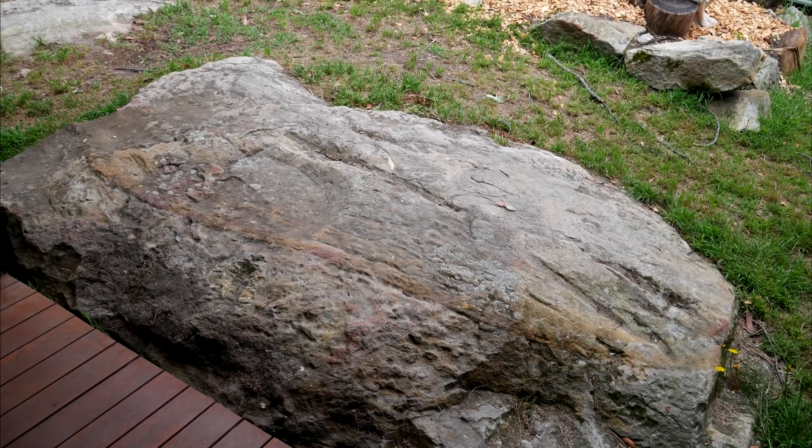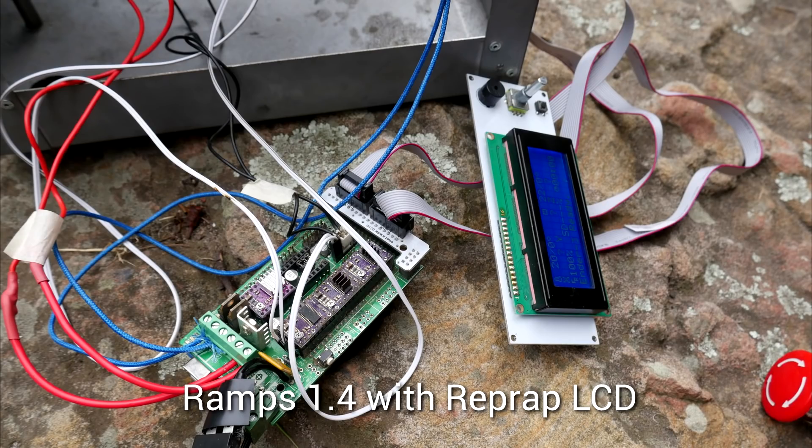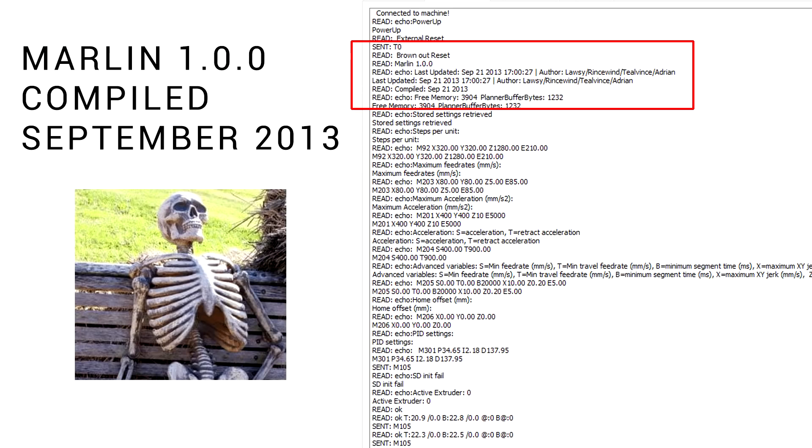Let's start by running you through my test rig. I have a large natural sandstone safety rock in my backyard and of course I have a fire extinguisher on hand. The heart of my old Solidoodle 2 is my RAMPS 1.4 and RepRap LCD. It's 12 volts and running an early genuine E3D V6 hot end, and on that board is an ancient version of Marlin from 2013.